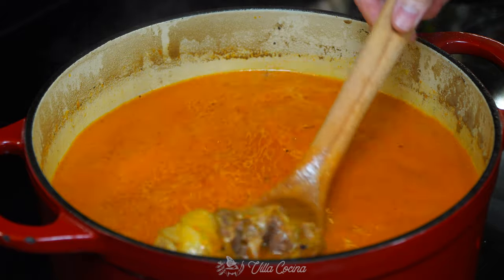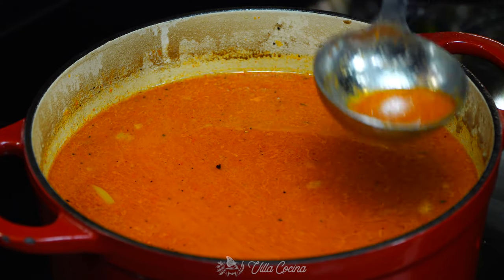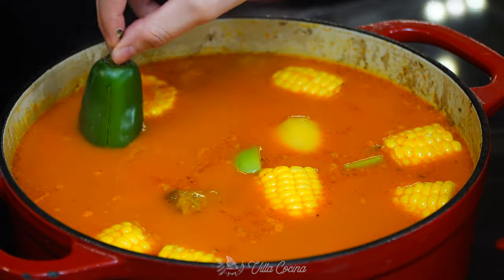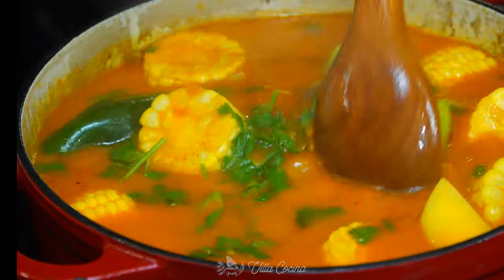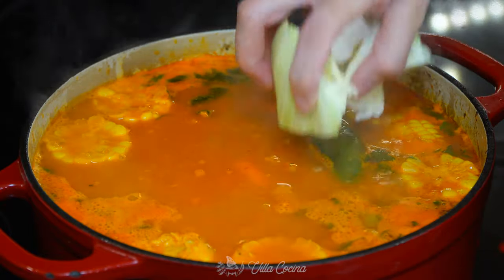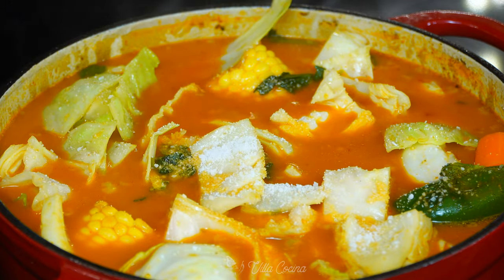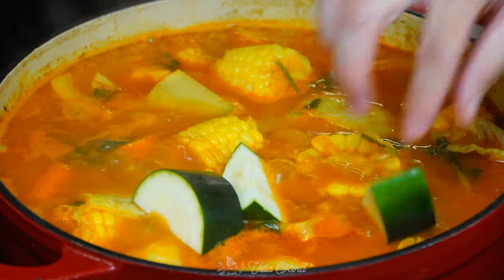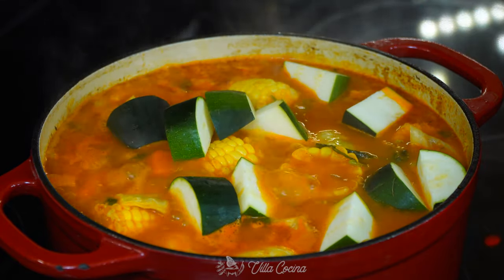Stir and watch everything merge. Feel free to skim off the fat that settled on top. Next, add all the corn, potatoes, chayote, jalapeño, mint leaves, and cilantro. When they are halfway cooked, add in the carrots and cabbage. Make sure to cook this soup in a large enough pot because it has a lot of ingredients. Lightly salt the soup and stir it all in. When the veggies are almost cooked, add the zucchini — since zucchini cooks faster, we add it almost at the end.